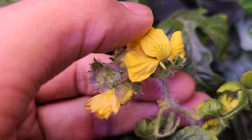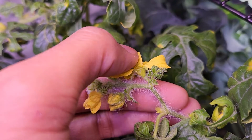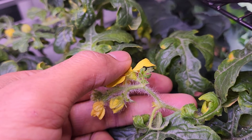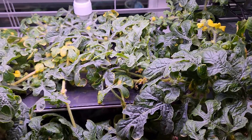It is a very clear distinction between male and female flowers. We can apply the same principle for all vine-based plants such as cucumbers, pumpkins, etc.